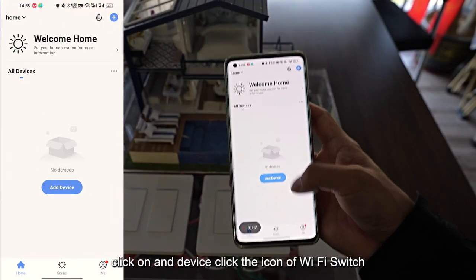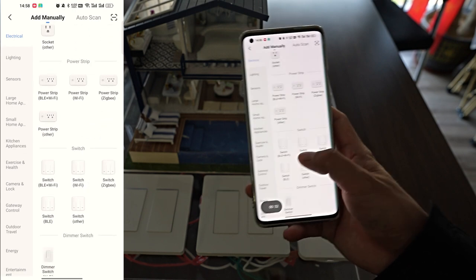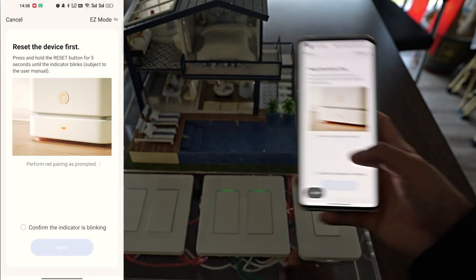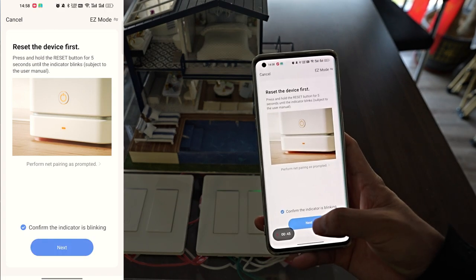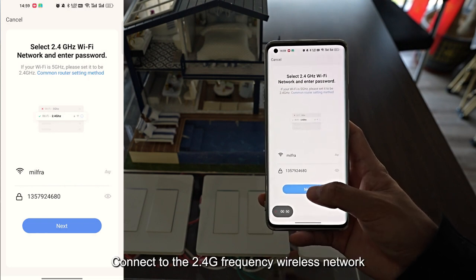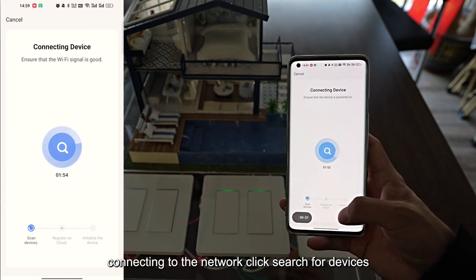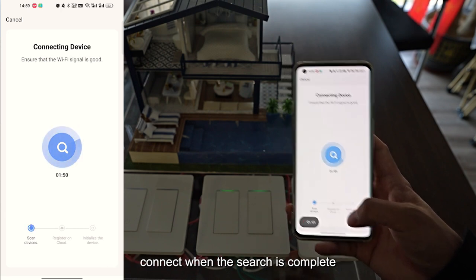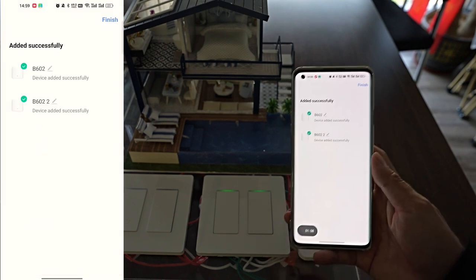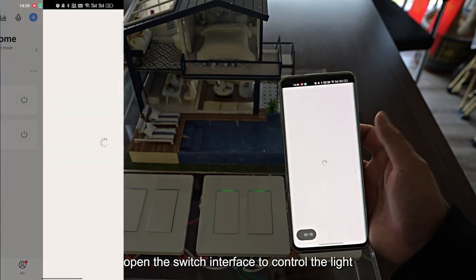Open the phone app Smart Life, click on 'Add Device', and click the Wi-Fi switch icon. A reminder will be displayed to confirm the switch is in the fast blinking state. Connect to a 2.4GHz frequency wireless network — only 2.4GHz is supported. After connecting to the network, click 'Search for Devices'. Once the search is complete, finish connecting and open the switch interface to control the light.